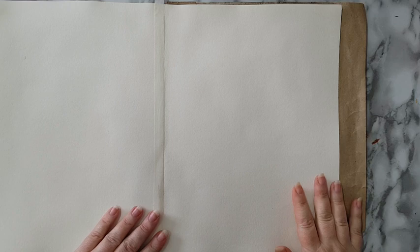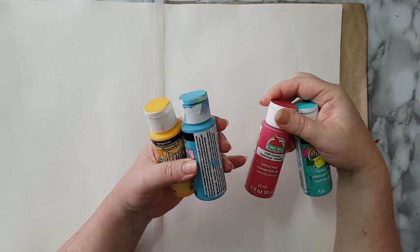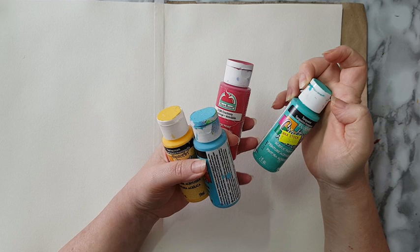Hi everyone, journal page here. I'm working in a journal made from watercolor paper and I'm starting with these colors. I've got acrylic paint — buttercream from DecoArt, cranberry from Apple Barrel, turquoise from DecoArt, and island blue. It really doesn't matter if you have the same colors — it's just about having fun. It's so great outside that I decided I needed something bright.